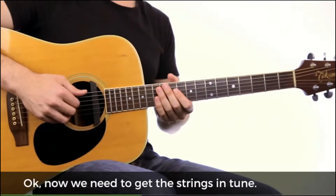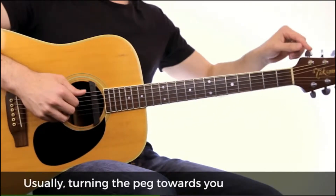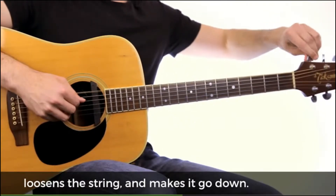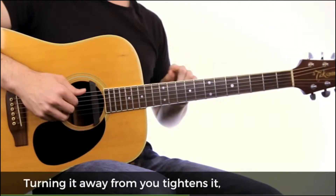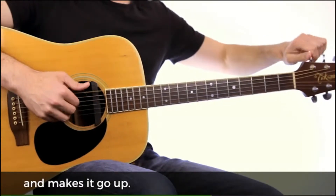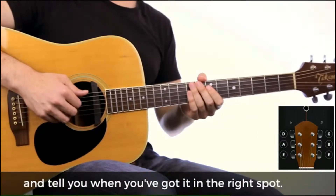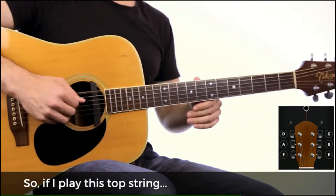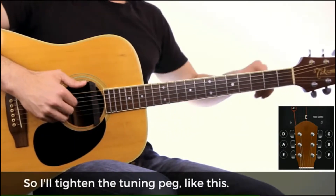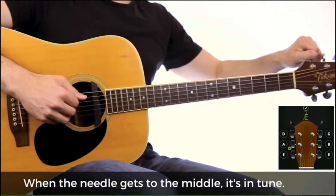Okay, now we need to get the strings in tune. I can see each string is connected to a tuning peg. Usually, turning the peg towards you loosens the string and makes it go down. Turning it away from you tightens it and makes it go up. Now the guitar tuner will listen to you play each string and tell you when you've got it in the right spot. So if I play this top string, the tuner is telling me it's too low. So I'll tighten the tuning peg, like this. When the needle gets to the middle, it's in tune.